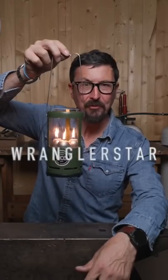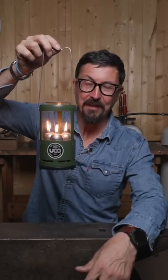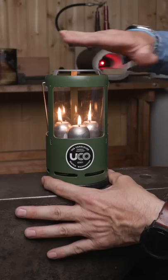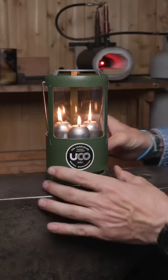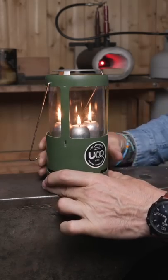This nine-hour candle lantern made by the UCO company of Seattle, Washington, is a really cool bit of kit. What you have is a little cooktop here on the very top, a glass chimney, and an aluminum housing that covers the interesting part.